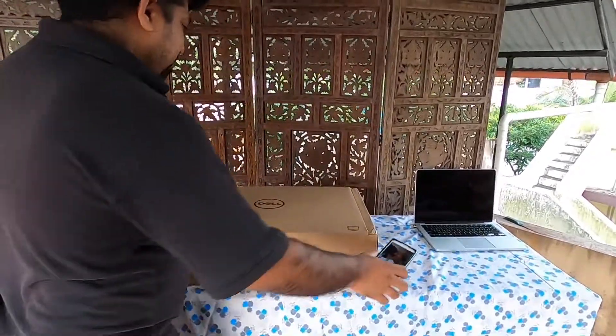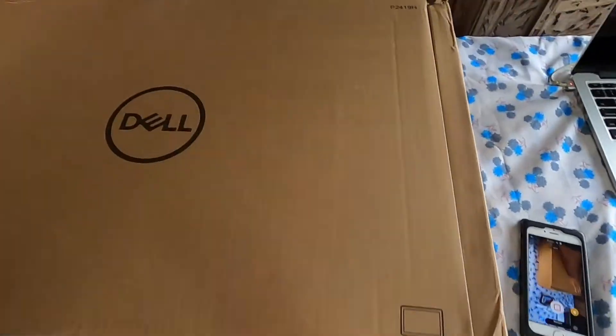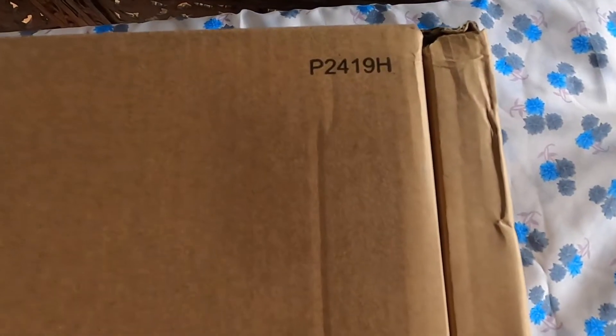Hello everyone, welcome back to my channel. Today I would like to introduce the Dell 24-inch monitor. The model number is P2419H and the brand is Dell.